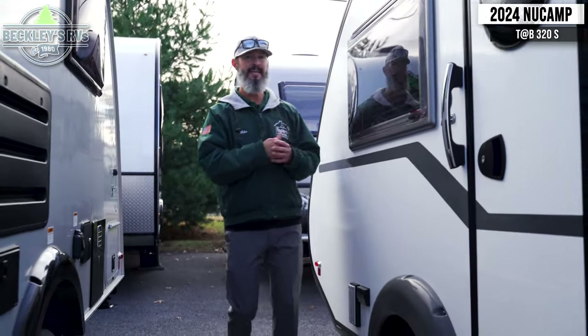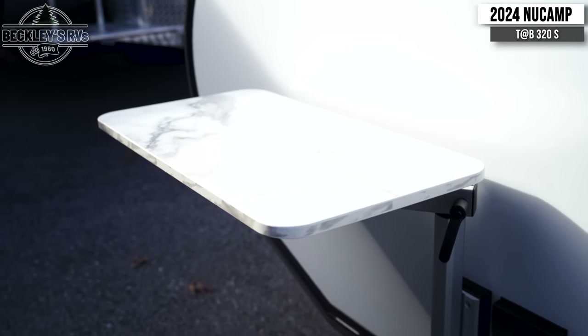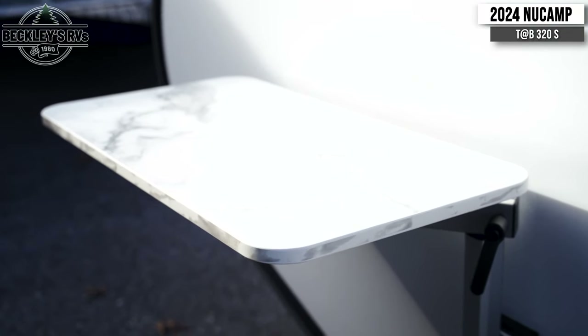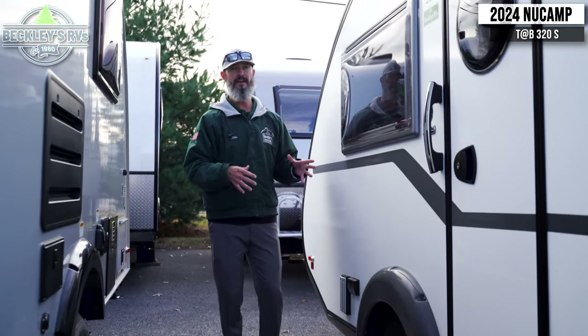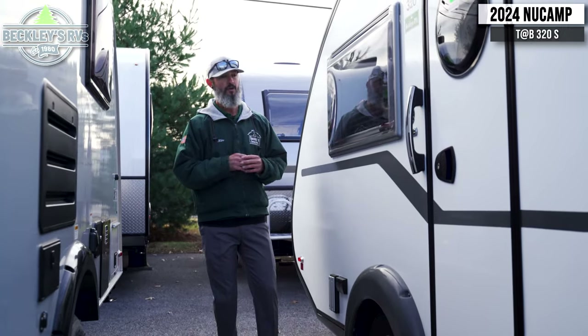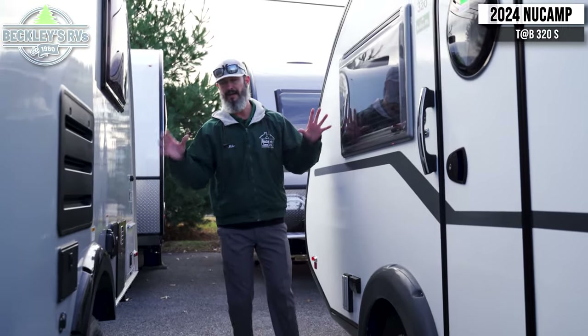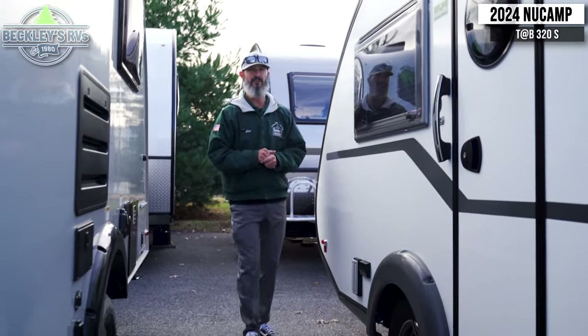On the outside, you have a table from the inside that you can bring out — that's what this metal piece here is for — to give you a little bit more counter space. Maybe it's a nice morning and you want to brew some coffee outside. We've got the electric here, plug in a coffee pot, or perhaps it's just happy hour bar time. You can double up that table by bringing it outside.